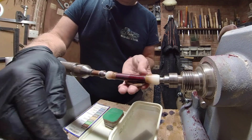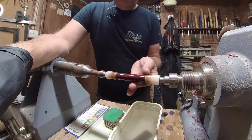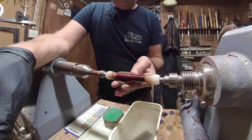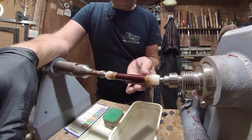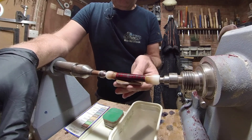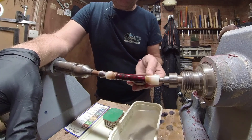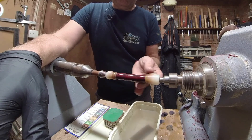I do have Yorkshire Grit Microfine but I have never used it on CA — I've only used it on lacquer. One day I'll do it, but this is a pen for a client, so this is the method I know and it works. Sometimes I'll give it a go just to see what happens.